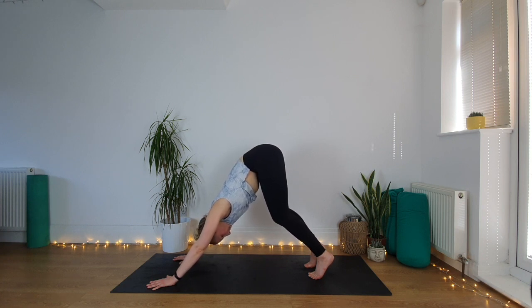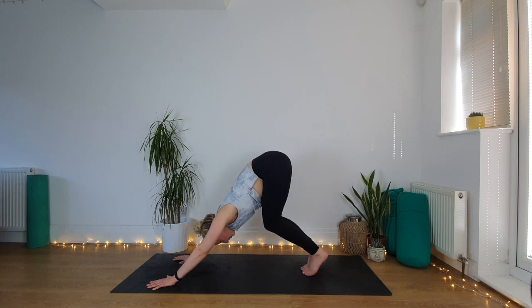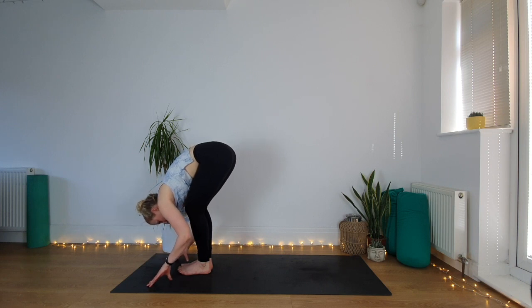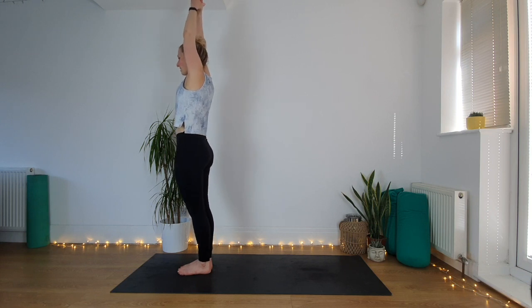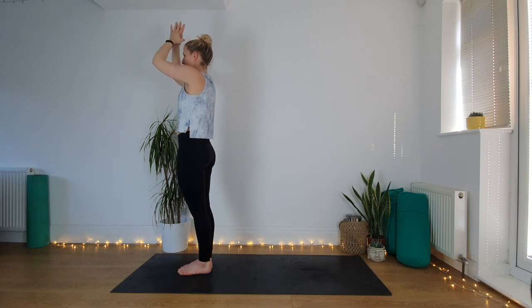Lift the hips up and back. Inhale, lift halfway, exhale, fold over the legs. Inhale, come up to standing, sweep the hands, and when you get up to the top, stay here — come right up high onto tiptoes, finding that balance. Lower your heels, bring your hands to prayer at heart center.